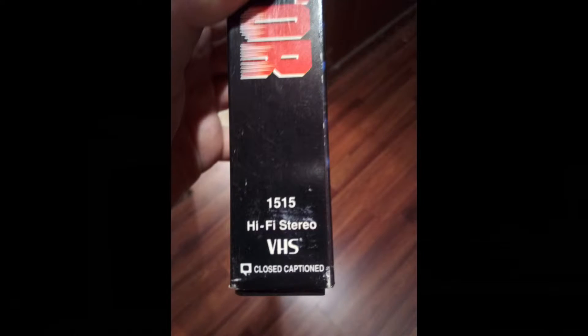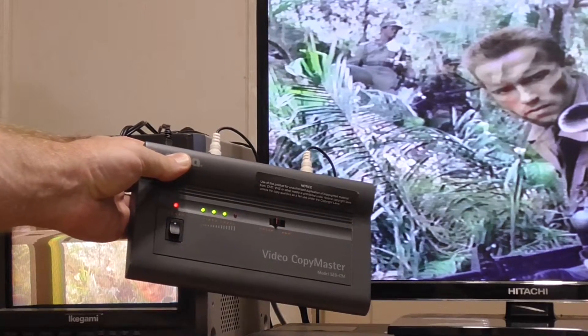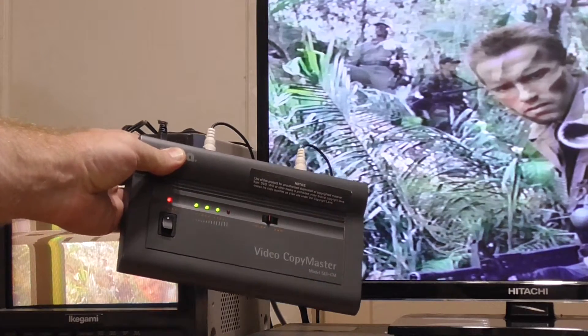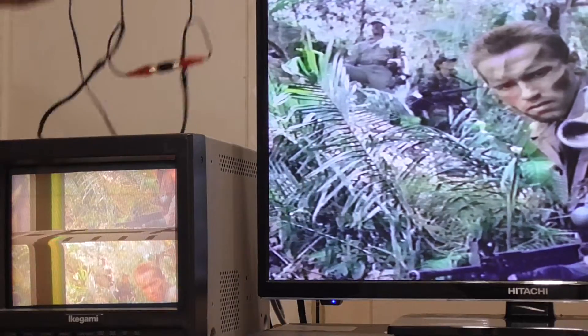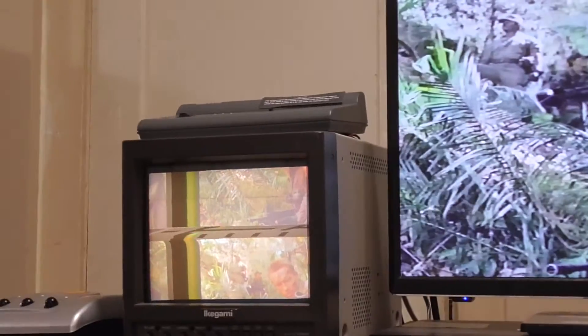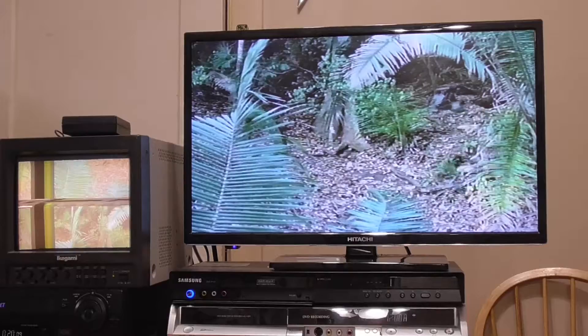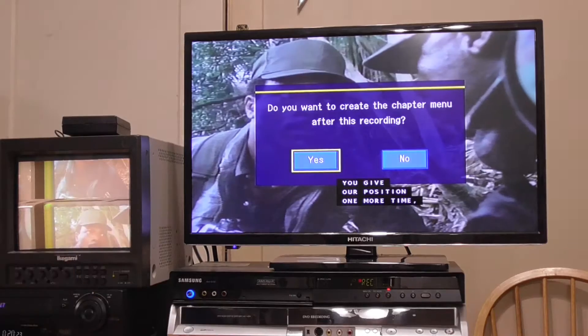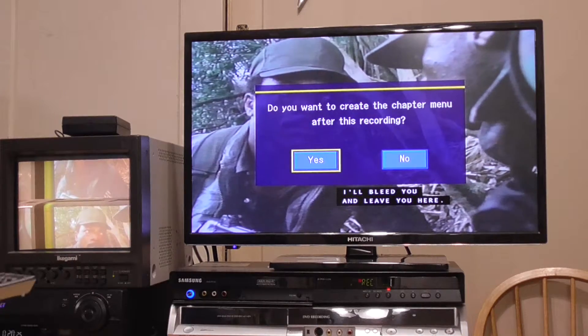My copy of Predator was encoded with closed captioning, so I turned it on. I noticed that with the SEMA video copy master, closed captioning was not displayed — it was not only filtering the white pulses, but also the captioning codes that are also white. When I hooked up the RX2, not only were captioning codes preserved, but the Samsung did not recognize this title as being copy protected.